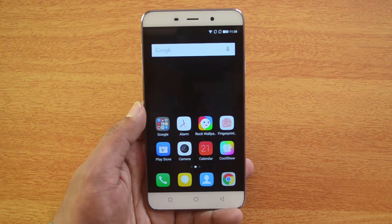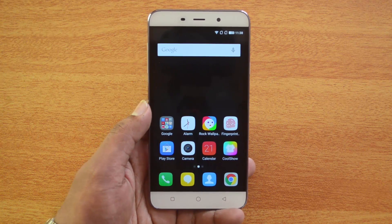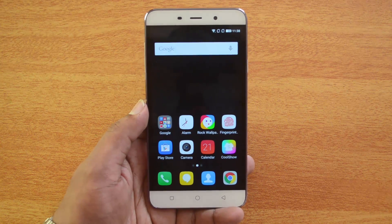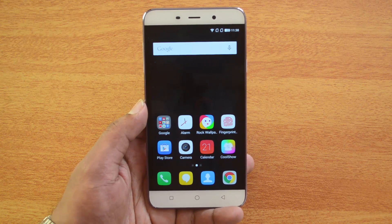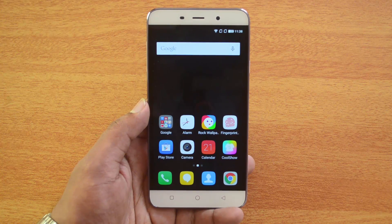If you are giving your phone to a friend to use for some time, it's always better to lock your personal apps like Twitter, Facebook, any banking apps, and other important stuff. This is a very useful feature — unless you insert the fingerprint, it will not unlock the app.